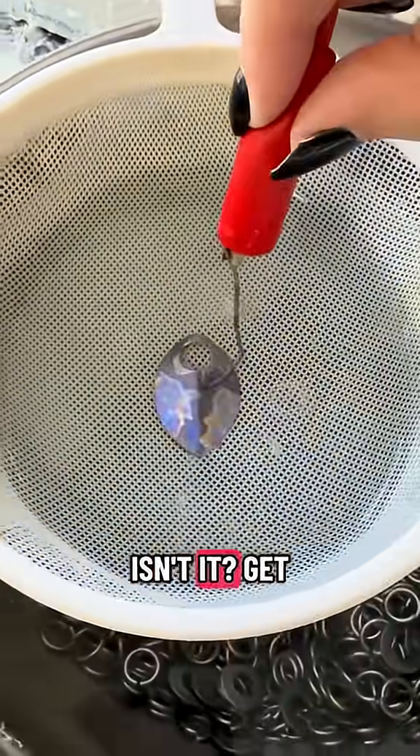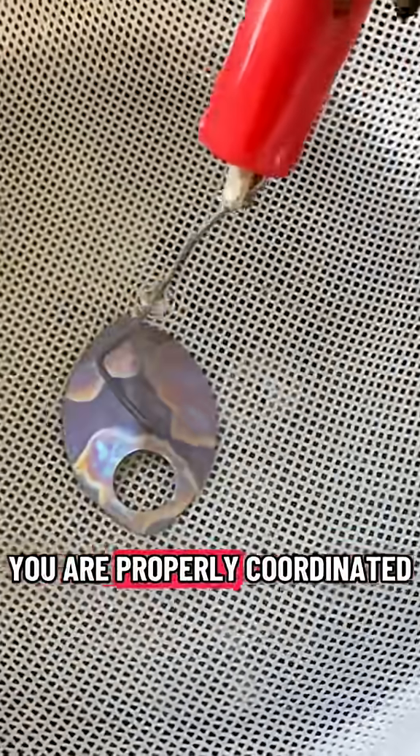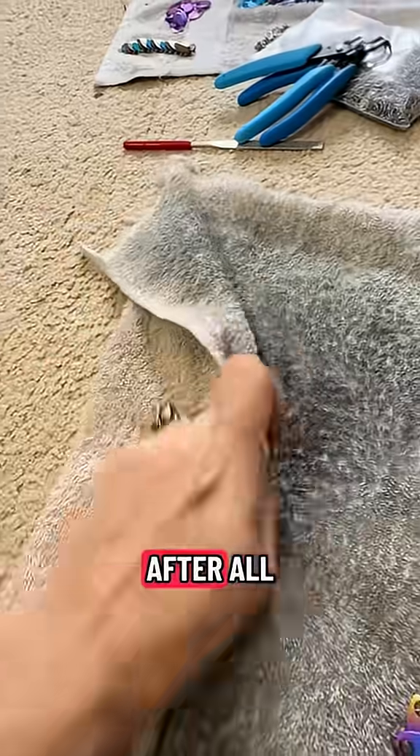Blue really is your colour, isn't it? Get your friend, that's right. Make sure both of you are properly coordinated. Your outfits are supposed to be complimentary, after all.